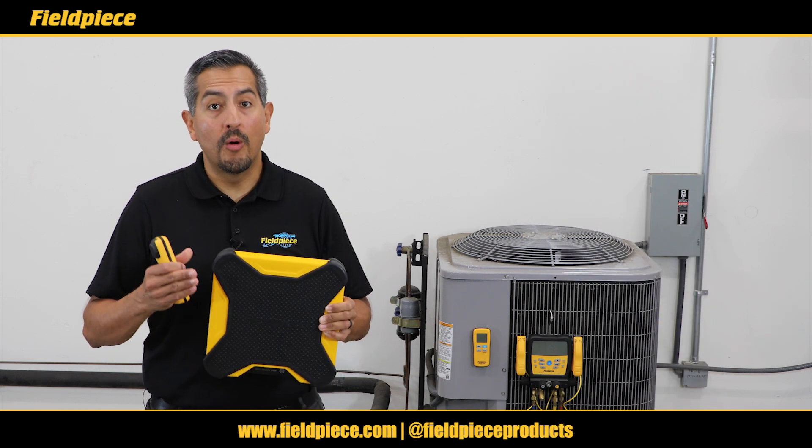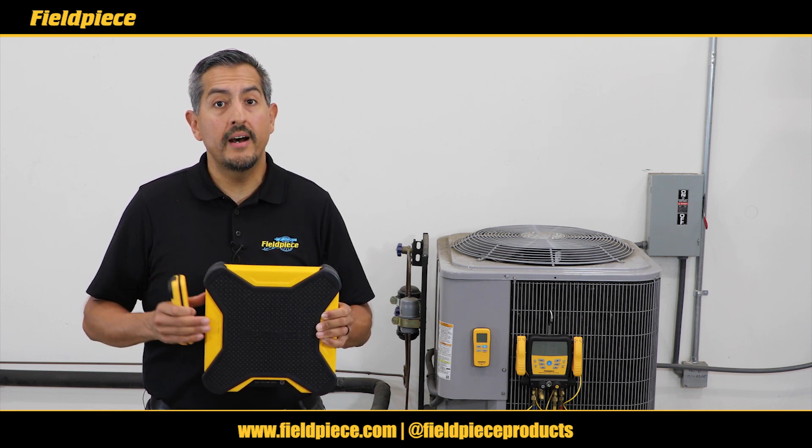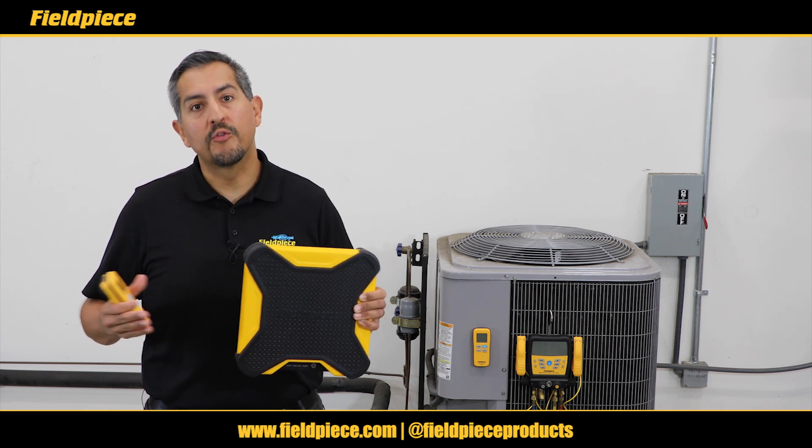And there you have it. For more information go to feelpeace.com, follow us on social media, and as always stay tuned for more videos.